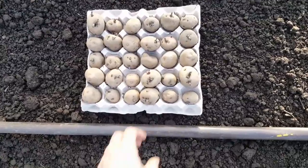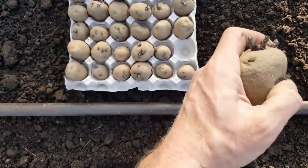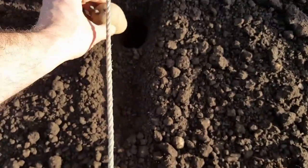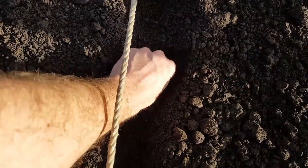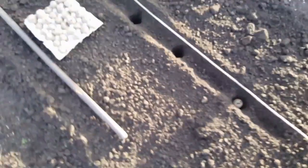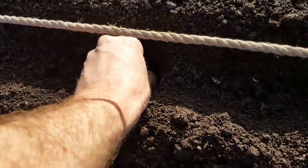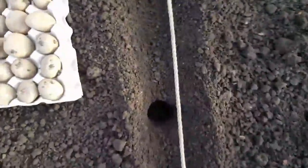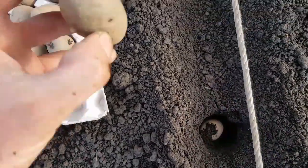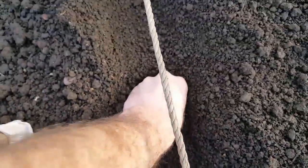Here are the Foremost potatoes — they've got some nice good chits on there. I usually just rub one of them off and leave the two at the top because that is where you get the main shoots growing from, and those also produce the branches for the tubers. That's it really — standard procedure for planting potatoes. Just drop them in the hole wherever the chits are, as they'll produce the shoots. Orient them upward as best you can.